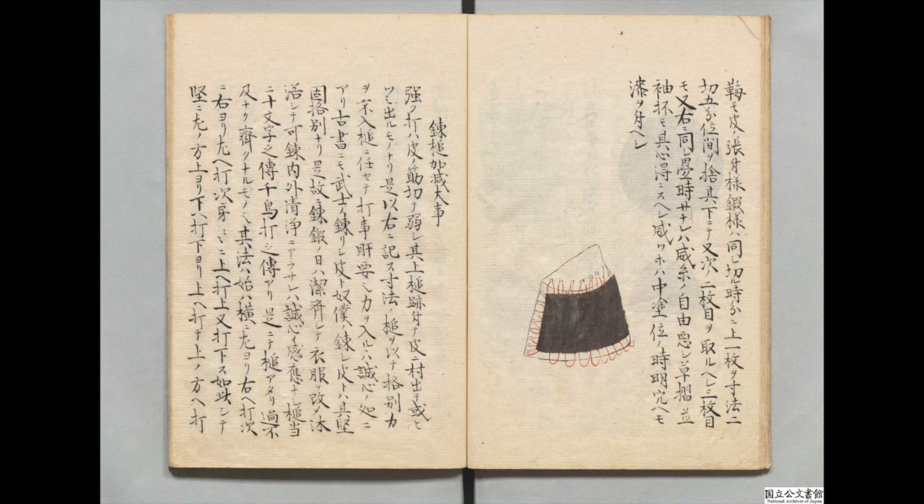そのほか、合わせようは、ぜんぶんのごとし、こしまきは、うすがねをいるべし。しころも、川の張り付けよう、たんようは同じ。切る自分に、上一枚を寸法に切り、五分くらいの間を捨て、その下にて、また次の二枚目を取るべし。三枚目も、また右に同じ。かさねるとき、おどし糸のじゆうわろし。くさずり、ならびに、そでなども、その心へにすべし。おどし壺は、中塗りくらいのとき、あけ、あなへもうるしをつけべし。